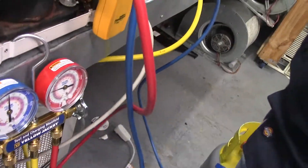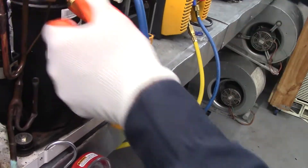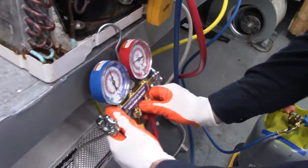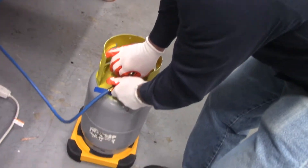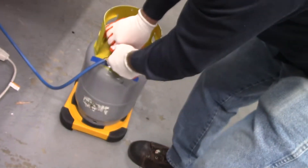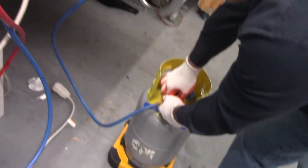Now we want to bleed out the air in the lines so that we don't recover air into the system. We're going to open this up one side at a time. We let the air out until it gets cold and we close that side, then open up the other side and do the same thing — let it get cold, then close it.